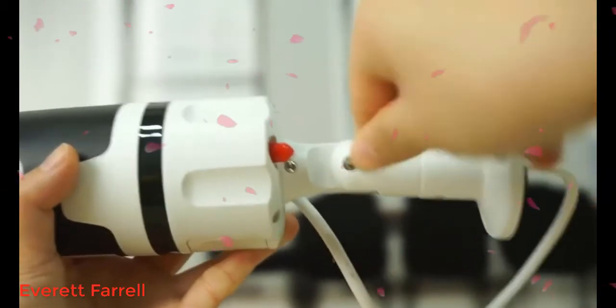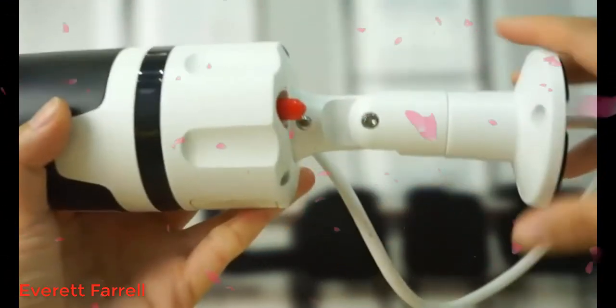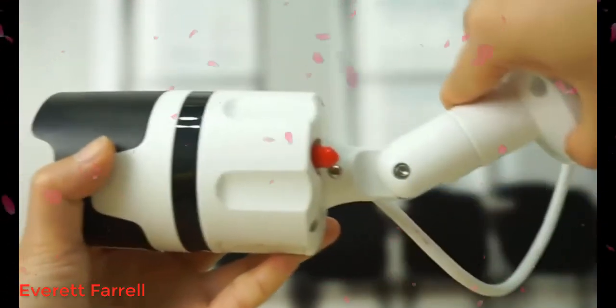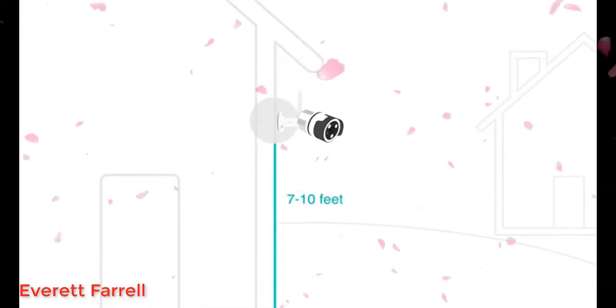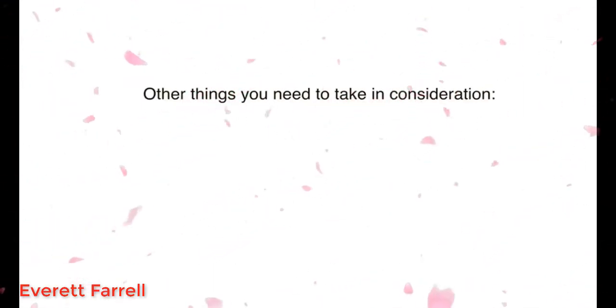Use the provided hex key to loosen the screws on the hinge. Point the camera to your designated direction, then tighten the screws. Then find a good installation spot. We usually recommend installing the camera just 7 to 10 feet above the ground for a better two-way audio experience. There are other things you'll need to take into consideration.